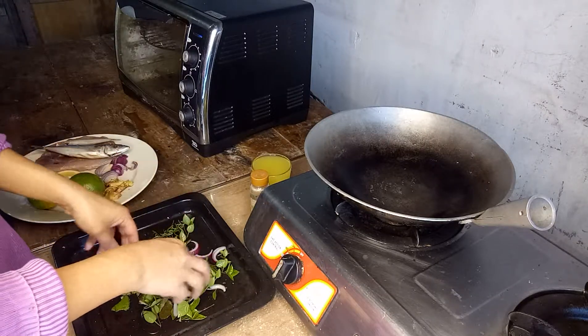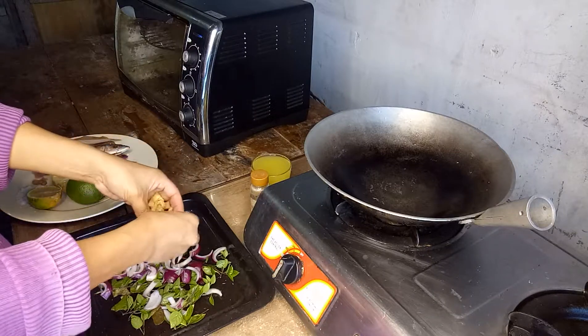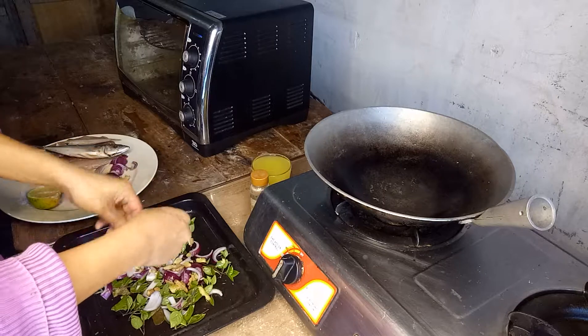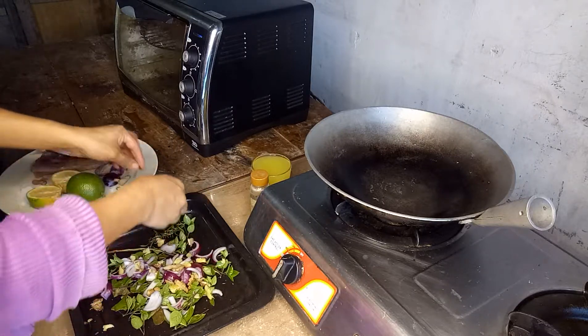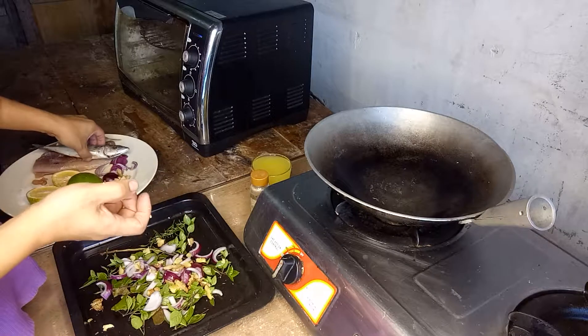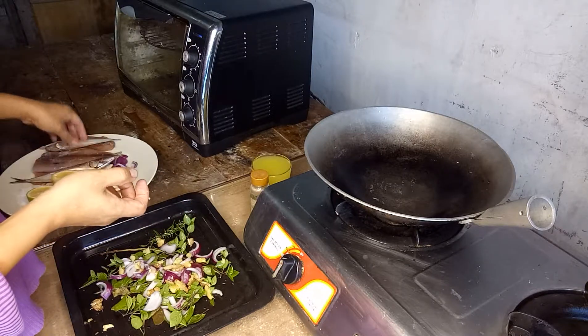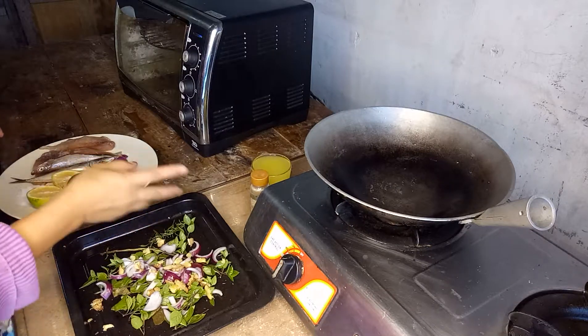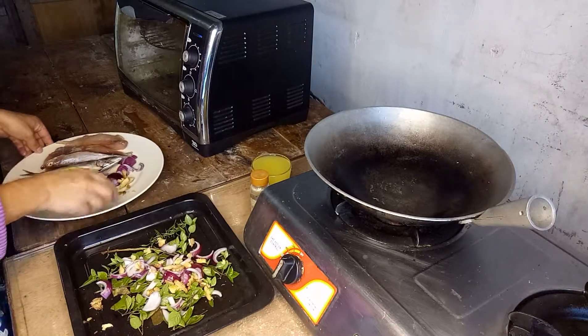I want to put ginger on it to neutralize the smell of the fish. After that, I will salt the fish.